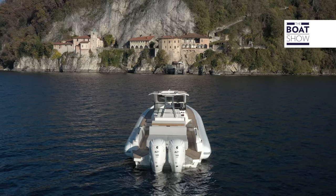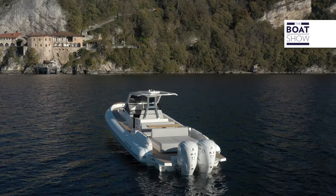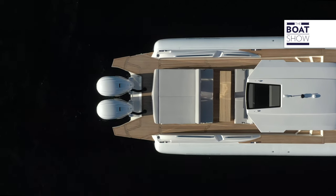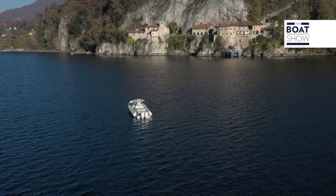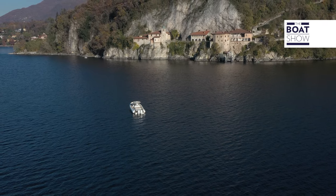At the stern, it's equipped with two outboard engines. This means that the hull, weight distribution, and weight centering are different, as is the propulsive thrust point. But with all these variations, will their ongoing quest for perfection have paid off? In the meantime, let's get to know it.